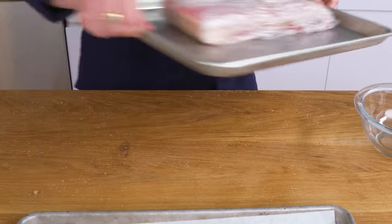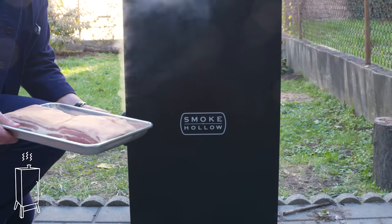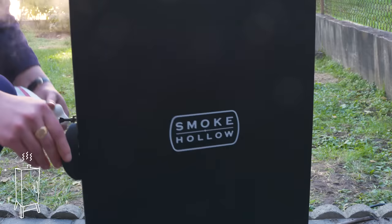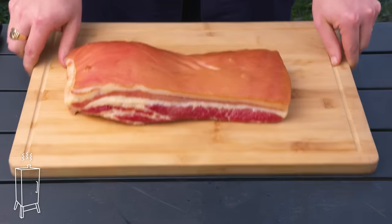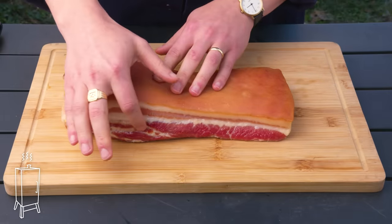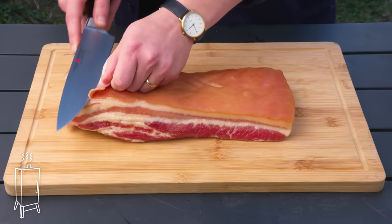Once our bacon's cured, we're going to take it outside to smoke it. Here we have our cured pork belly — now it's time to pop it in the smoker and finish it off. Our bacon has been smoking for about an hour and a half. Let's take a look. Smoky. That looks like bacon all right. As you can see, the color of the pork belly has really changed — the meat has gone from a flabby pinkish gray to this darker red, and the fat has taken on a slightly more yellow color.